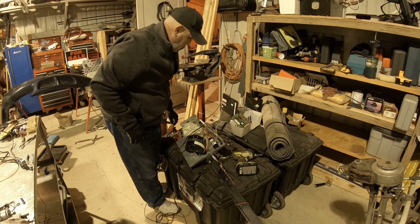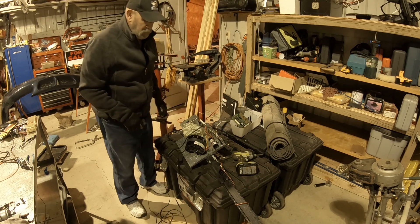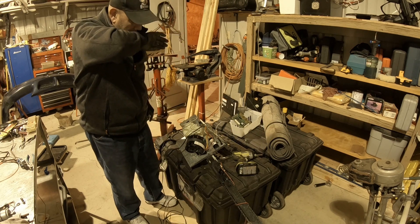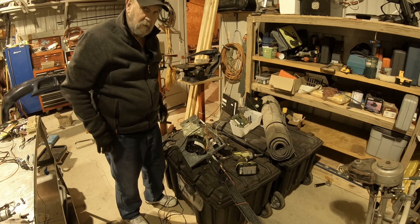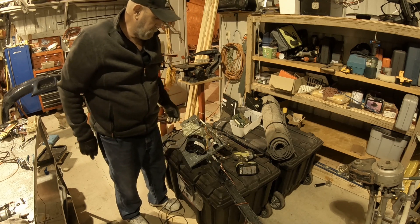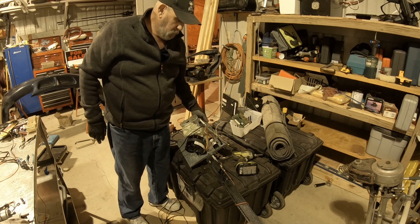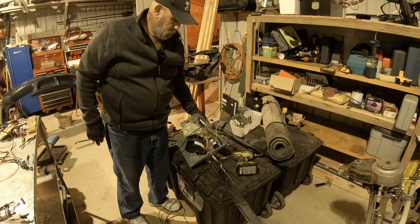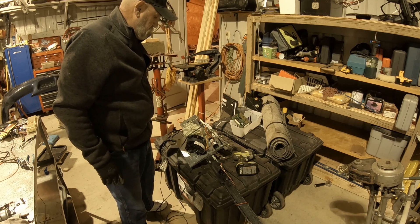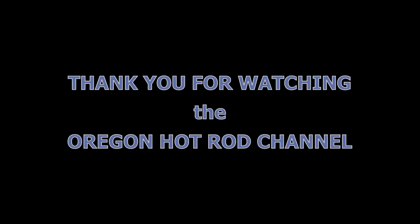Unfortunately, this doesn't work either. However, it does give me the ability to run a chain sprocket — an easy setup here to hook up to the gear drive. But there's no speed adjustment. Well, that sucks. End of video.